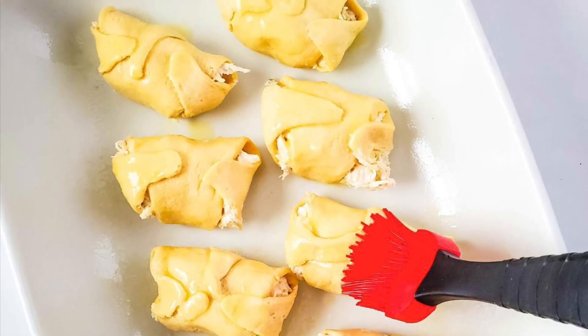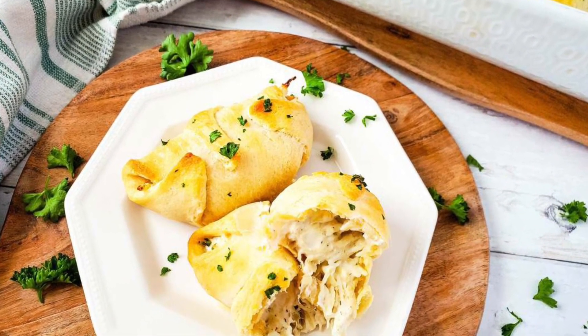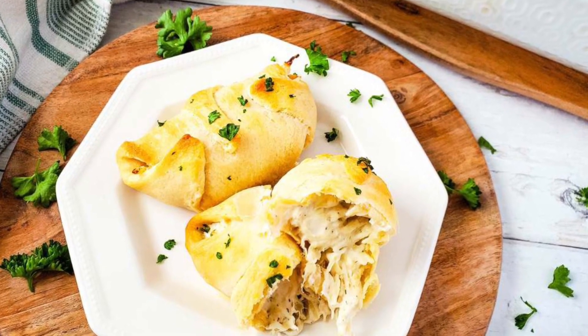Bake them at 375 degrees until they are golden brown, about 14 to 16 minutes, and then serve with extra ranch on the side.